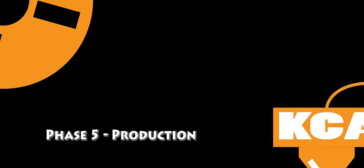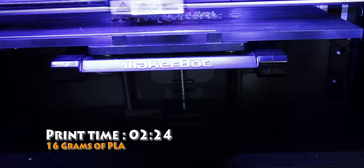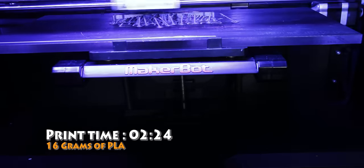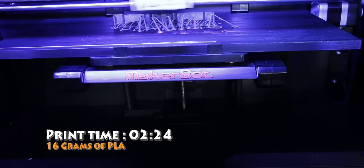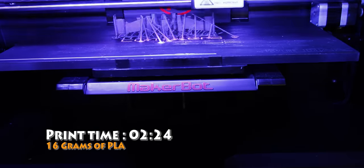We're going to go to production. This took two hours and 24 minutes and used 16 grams of PLA. We're going to print it with the silver PLA.